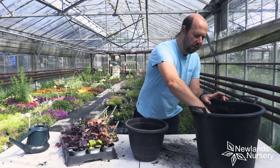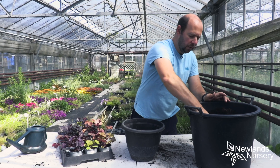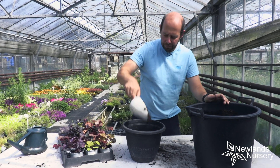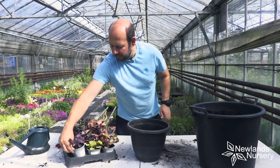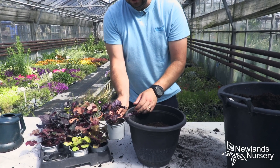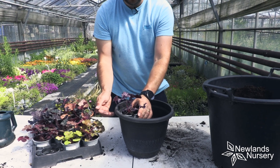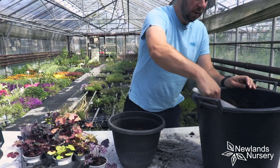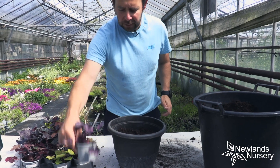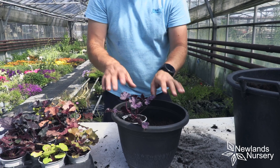Before we choose the plants, let's add some multi-purpose compost to the container. I'm going to fill it almost all the way to the top, leaving it nine centimetres shy from the top. That might seem like a random figure, but these are in nine centimetre pots, so I know the root ball is that deep and I want the plant to sit correctly in the container. At the moment it's a bit too low, so I'll add another couple of centimetres of compost. That's absolutely perfect — we leave it just shy of the top anyway, as that helps with watering.